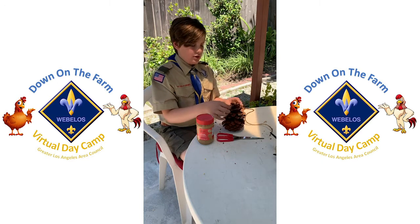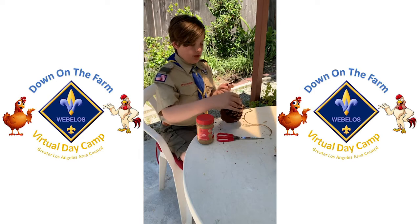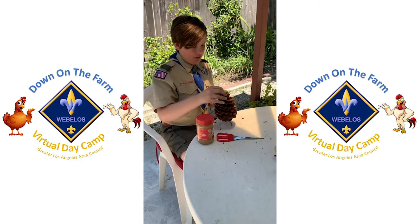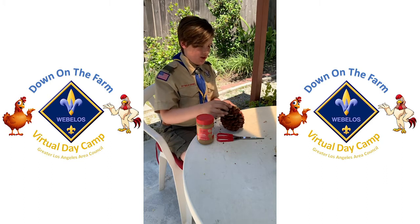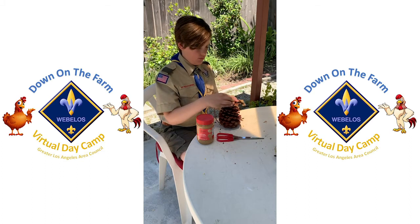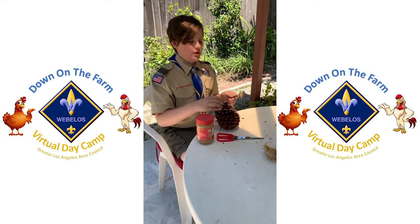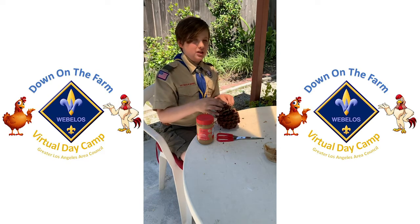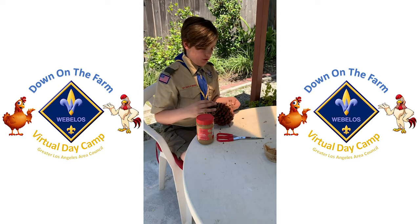Now next part — pretty easy. You get a spoonful of peanut butter or almond butter and start putting it on. You're just going to put it on the tips, so it's not too hard, and it takes a few minutes. Just remember to do the tips — don't smother it in peanut butter or it's going to get way too sticky. Just enough to hold the birdseed on.